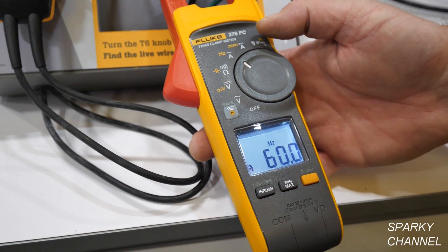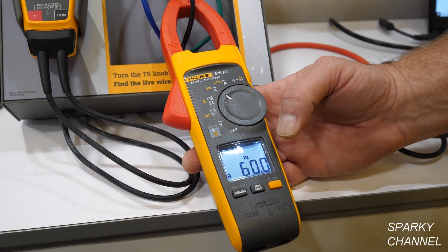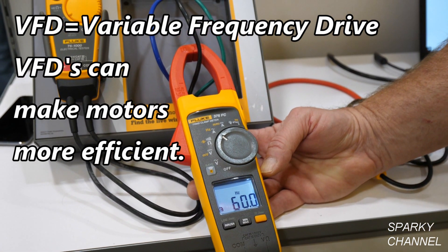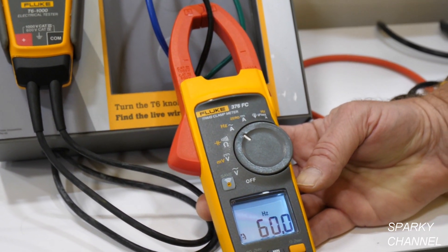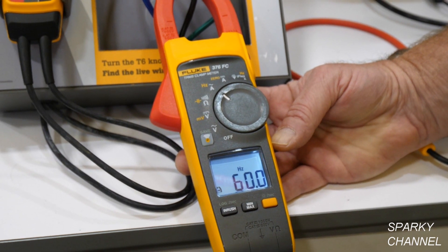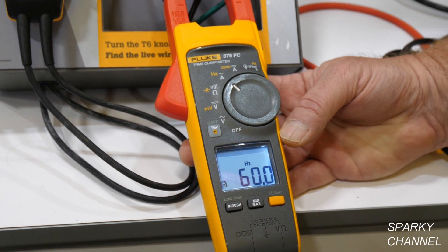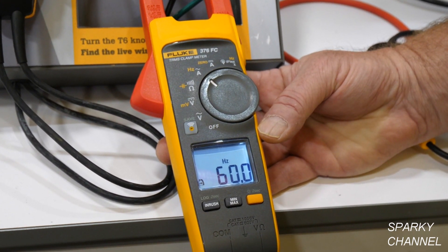What I'd really like to highlight is that this meter has a low pass filter built into it. The low pass filter allows a technician to work on VFD drives. Typically with a VFD drive we have a carrier wave frequency that can get up into the very high kilohertz range. A lot of digital multimeters and clamp meters are not able to bring that down into a readable measurement — the voltage level would read high. With the 376 FC, the low pass filter gets that down into about a 1000 hertz measurement range, making it a more accurate measurement when measuring VFD drives.